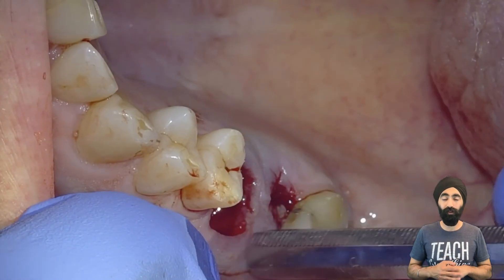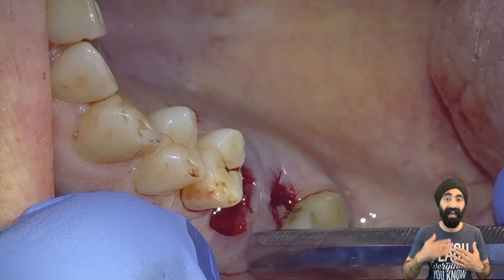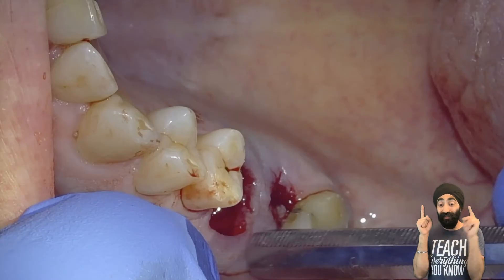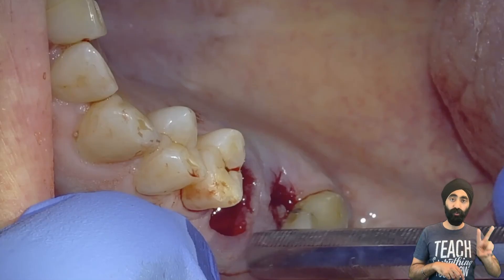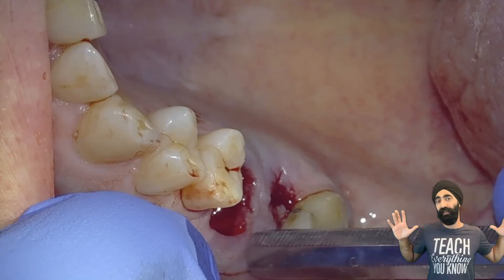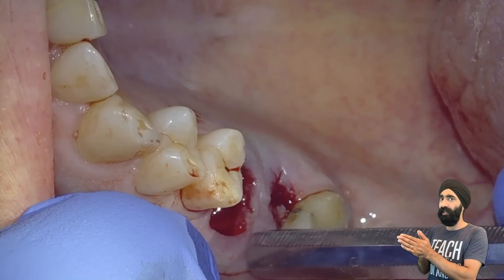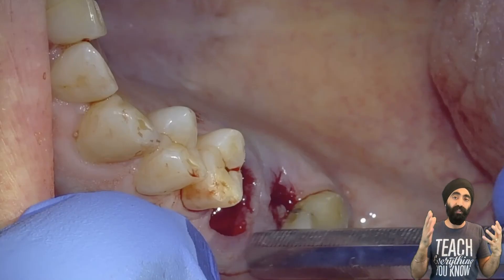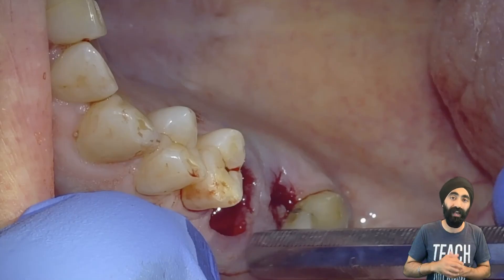Hope you find that extraction video useful. I'm a GDP and I like to section and elevate molars — I'd say about 80% of all molars I extract, I section them first. I think it's a great skill to learn as a GDP. I am not a specialist or a surgeon, so if any of the techniques you saw in this video is something a specialist or surgeon disagrees with, or they've told you to do it differently, they're probably right and I'm probably wrong — but this works in my hands and I'm just sharing. It would have been nice if I had access to a video like this when I was struggling with extractions. I hope you found this useful for removing teeth like molars with a curve through sectioning and elevating without raising a flap.